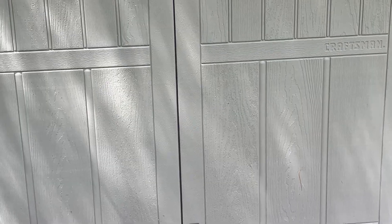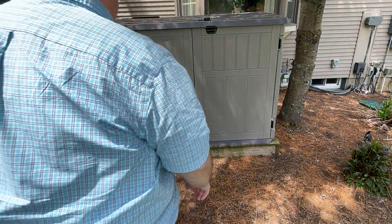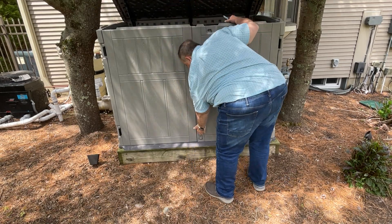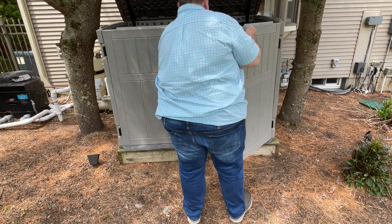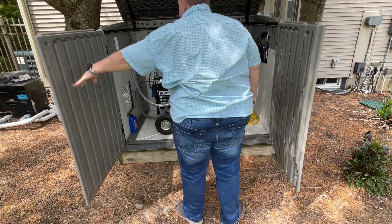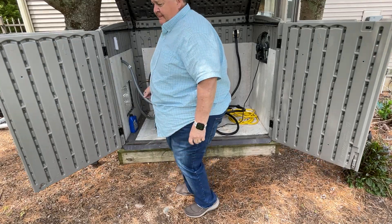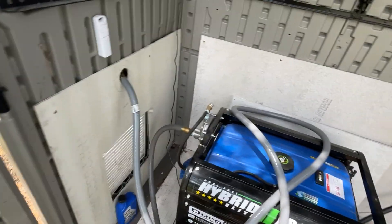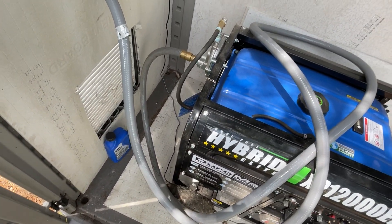Now let's open this up and I'll show you what I've got in here. That's my generator shed right here — pretty simple. I've got my gas line coming in from the outside, hooked up to the generator with a regulator.